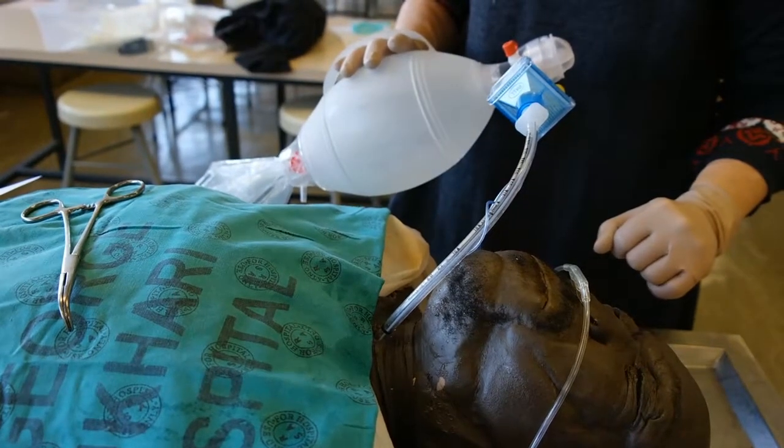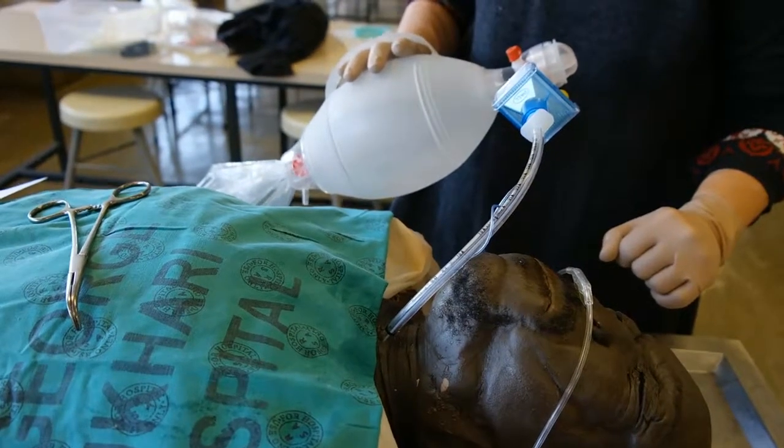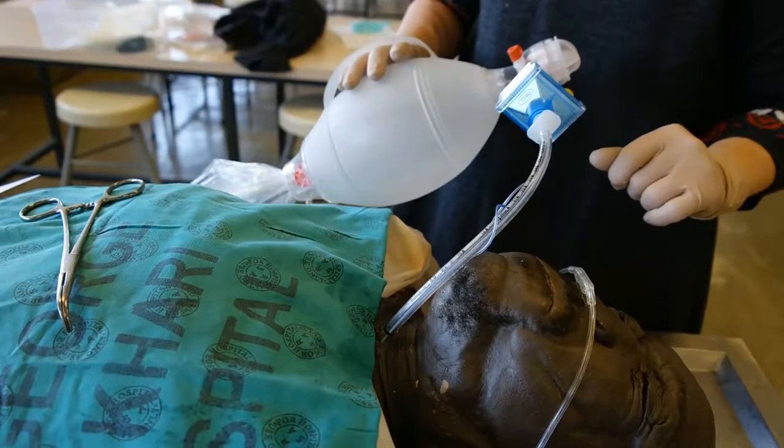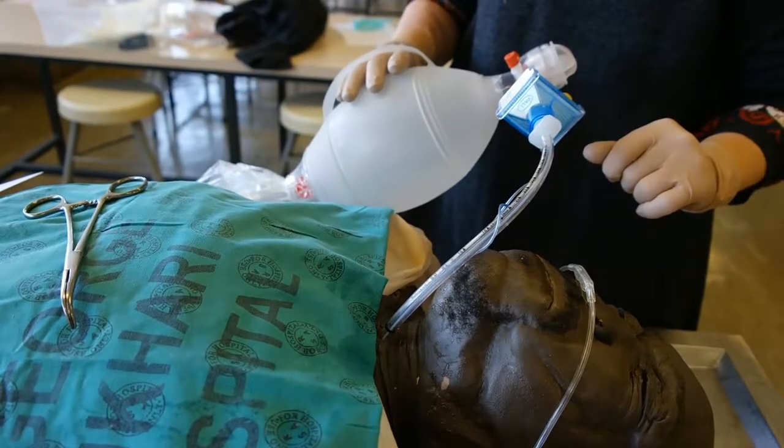The patient can be ventilated for 24 hours through a surgical cricothyroidotomy, but after that a formal surgical airway should be placed.